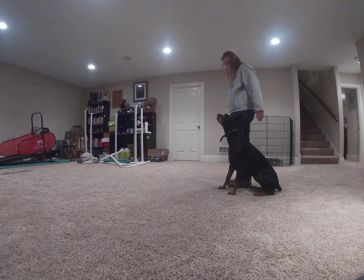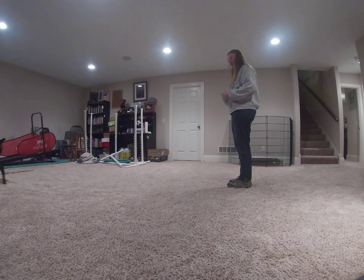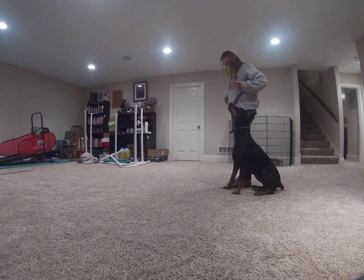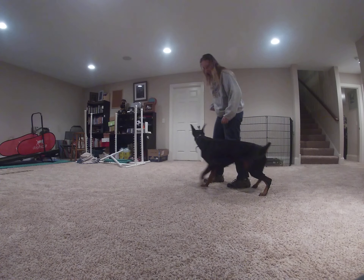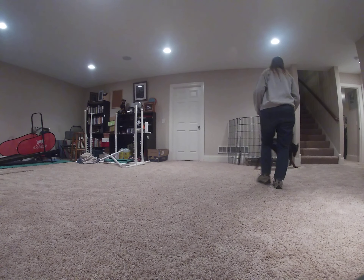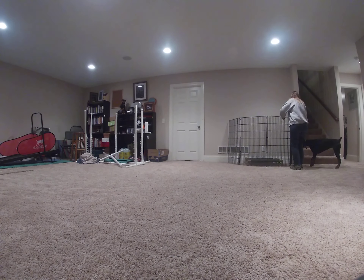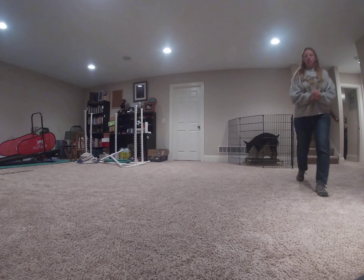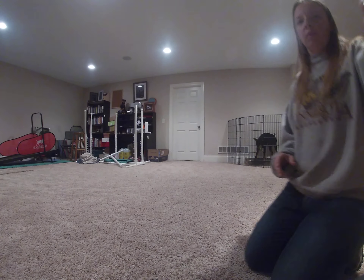Beautiful, Julie. That's very nice. All right, we are gonna wrap this one up because we have so many things to do. But hopefully you guys are feeling a little bit better about head positioning, and hopefully you guys can use that to kind of tweak some things as needed.